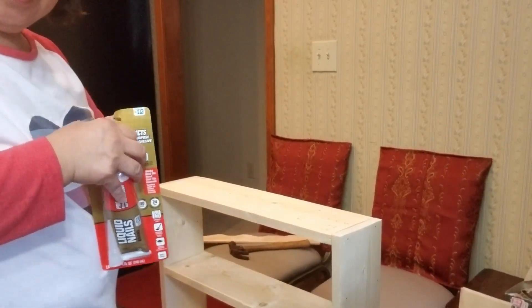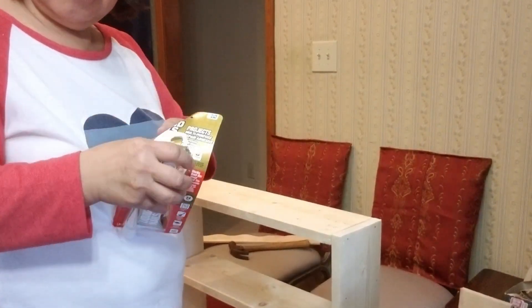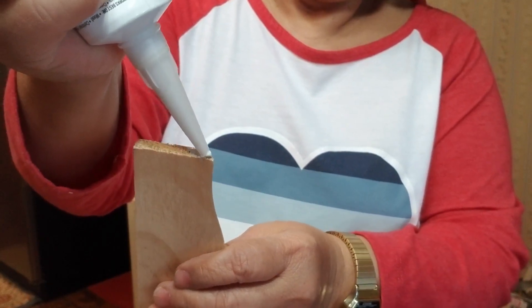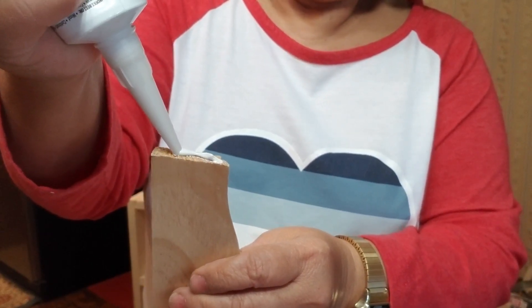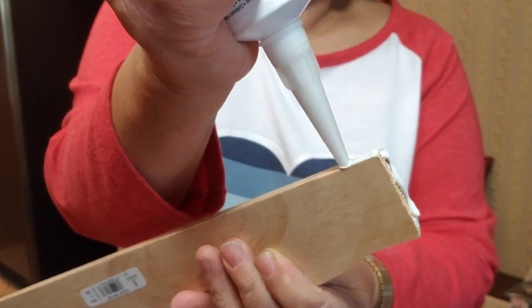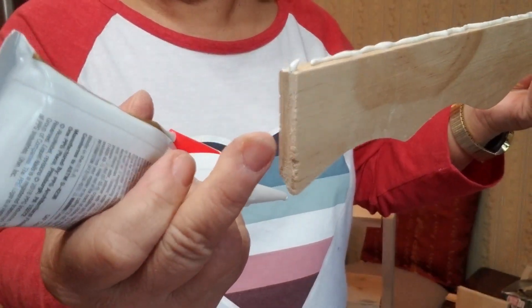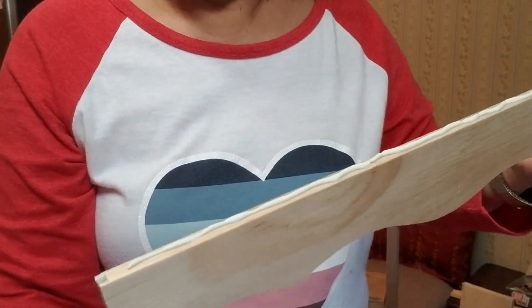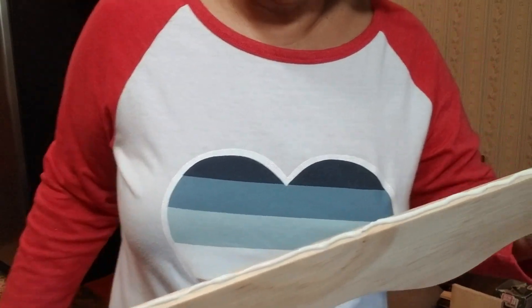So let me open this one. See the glue? Glue it right here, put a strip. Don't put any glue in there yet — you put it in when you're ready to nail the other side of the cabinet.